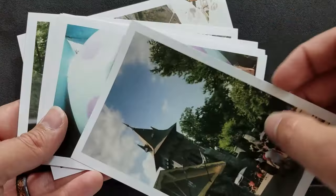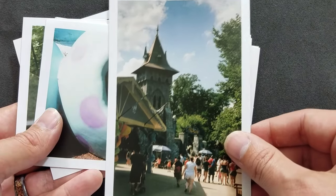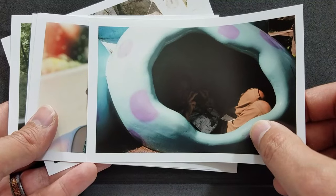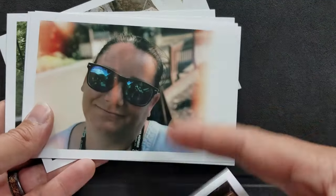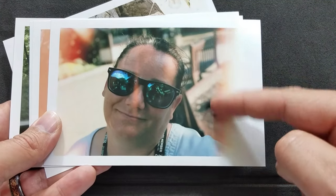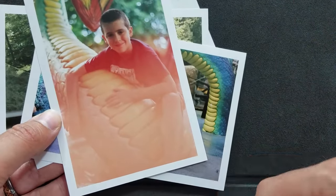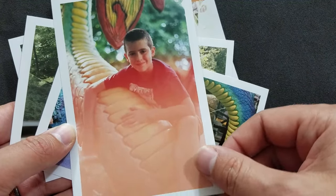I really like this paper and I really like the whole process. To get a roll to the Find Lab processed and brought back with these prints cost me about $35 total, including $5 to ship it to them by UPS, $20 to have them print and develop the film, and $10 for them to ship it back.